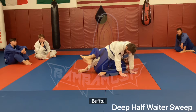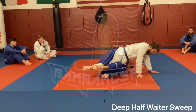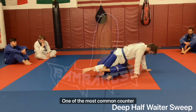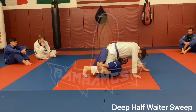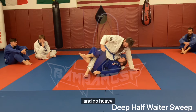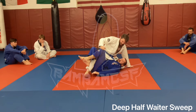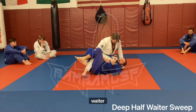White and blue belts, I want everyone to work this tonight; white belts you get it Monday but I want you to see it tonight. So I'm here rocking back and forth. One of the most common counters people like to do is post this foot in the mat and go heavy onto this knee, which makes rocking harder but messes with their balance.